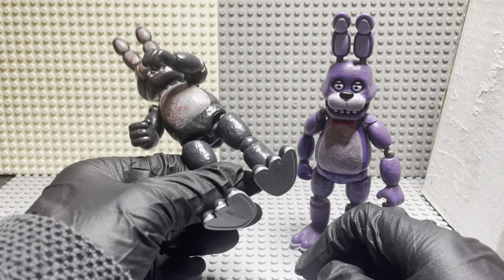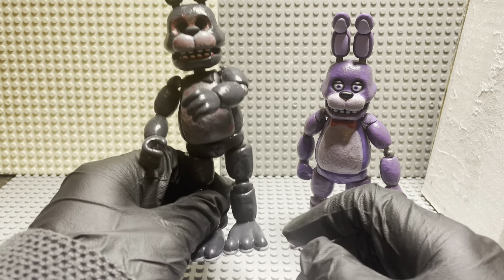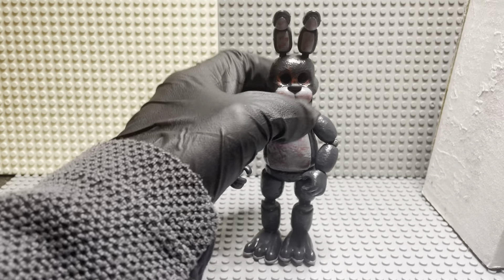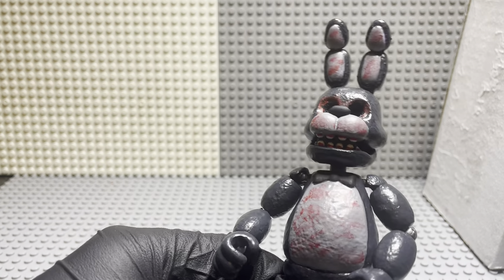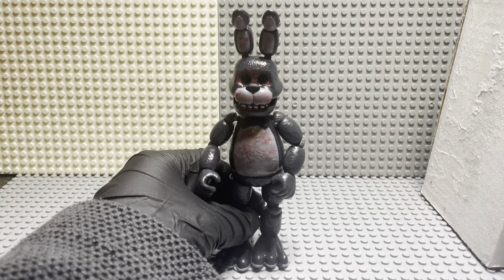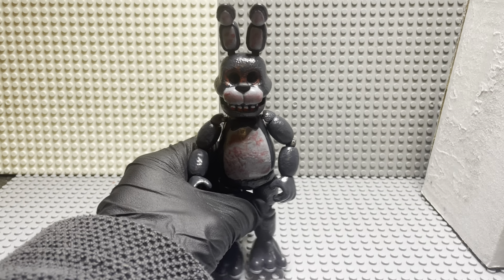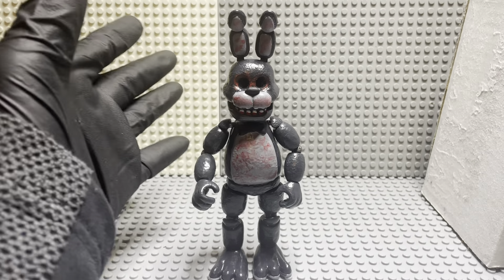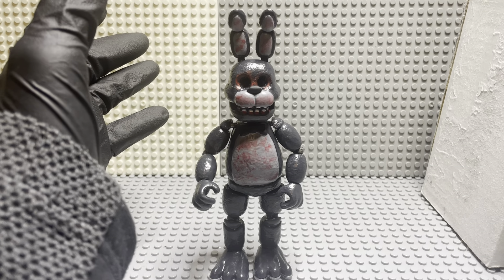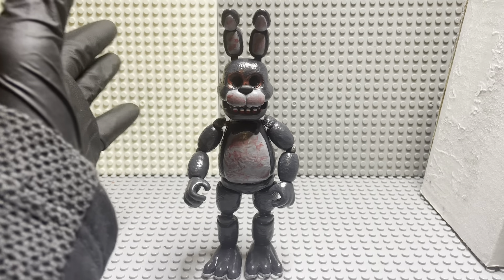I'm still debating whether I should add blood on his feet, like right here in the gray part. But yeah, that's gonna be it for this guy — very cool figure. The eyes are bloody, everything is nice on this guy. Really liked how this turned out. Let me know what else I should paint — give me some ideas because I run out of ideas. I just want to make something more horror-ish, like FNAF but more bloody.